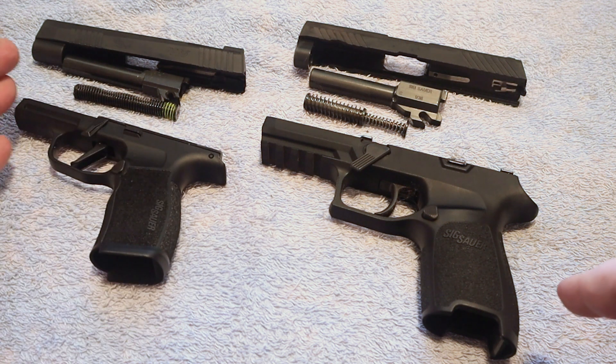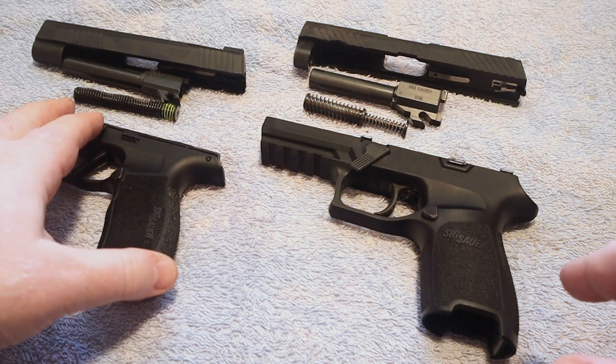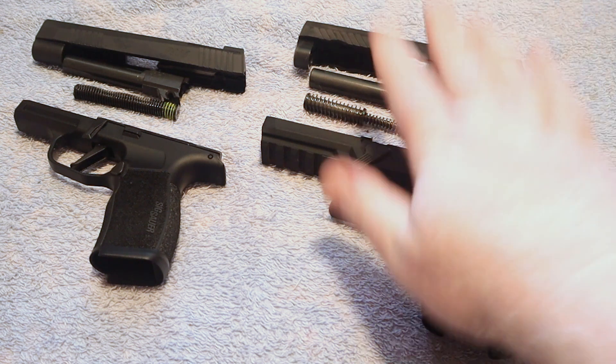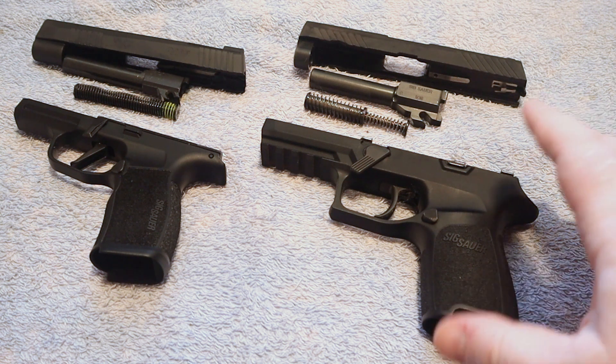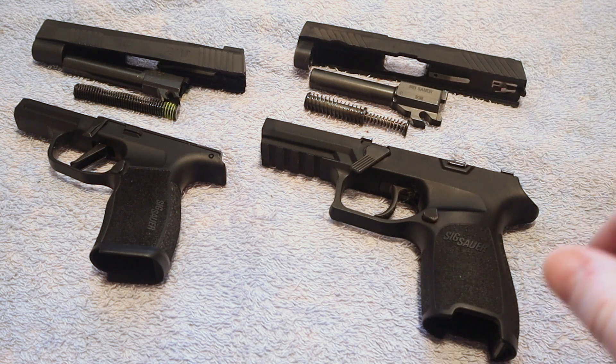We don't hear about controversies on the 365s — law enforcement typically does not carry this subcompact firearm, though some may carry it as a backup gun. Let me know in the comments if any of you do. The actions and safeties are very similar; they're both very reliable in my opinion and both very good for concealed carry. Go back and check out some of my previous videos where I get into the details on the 320's safety operation and what would have to fail before that firearm could go off.